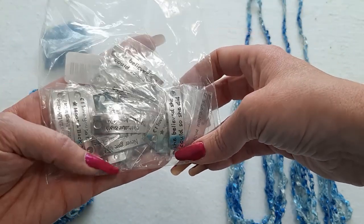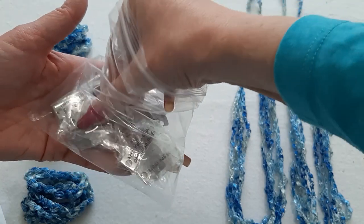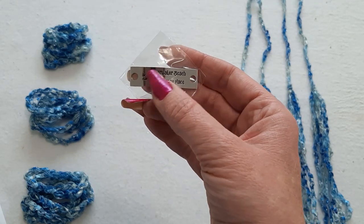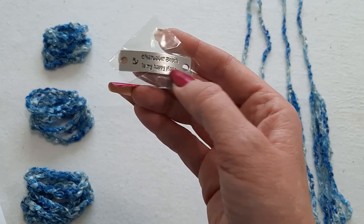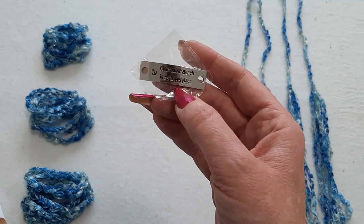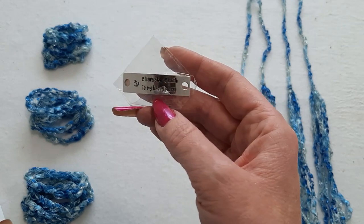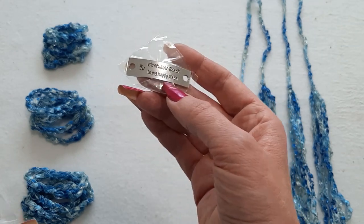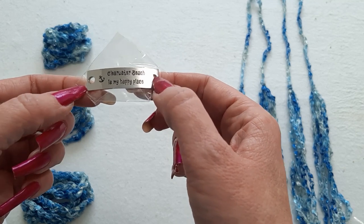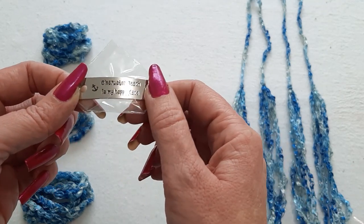I'm going to be using these message plates. Some of the cool messages include 'She believed she could, so she did.' I also have a custom Clearwater one — Clearwater Beach is my happy place. I can customize them, but my manufacturer requires me to order 50 of each message, so most people won't need that many. I'm working with another supplier who may be able to do just one, though it'll be a little more expensive. I do have 30-something messages on my website. I also made a video on 10 different ways to make a bracelet with these connectors — beaded, macrame, and crochet versions.